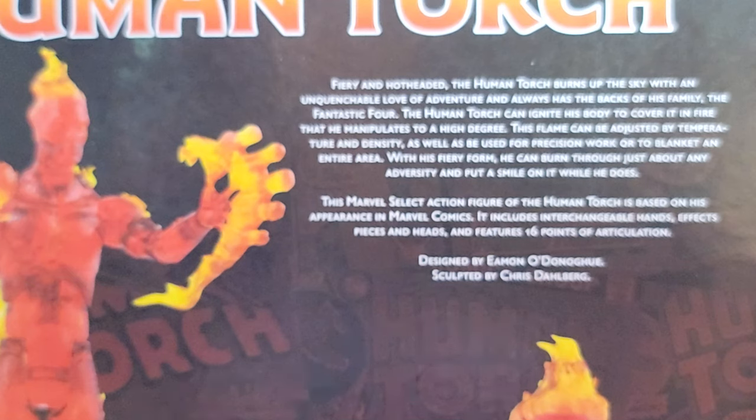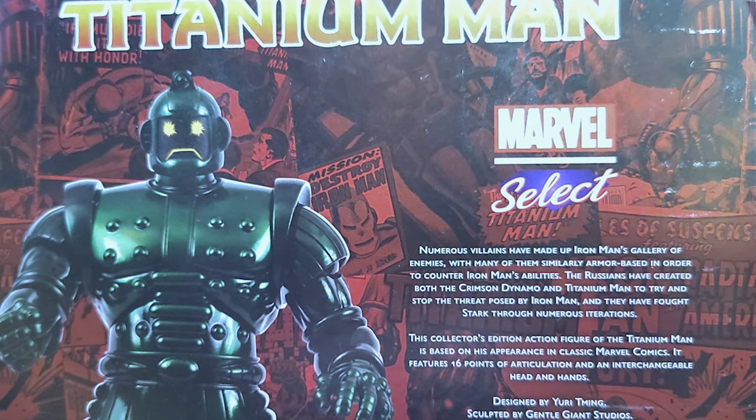That's not something we should brag about. Numerous villains have made up Iron Man's gallery of enemies, with many of them similarly armor-based in order to counter Iron Man's abilities. The Russians have created both the Crimson Dynamo and Titanium Man to try and stop the threat posed by Iron Man, and they have fought Stark through numerous iterations. This Collector's Edition action figure of the Titanium Man is based on his appearance in classic Marvel Comics. It features 16 points of articulation and an interchangeable head and hand.